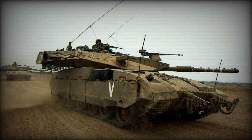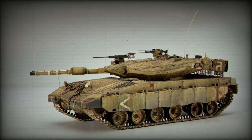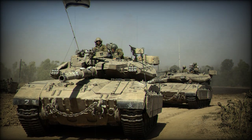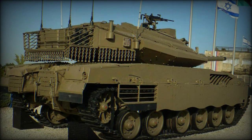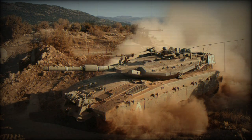The Merkava series of main battle tank represents the backbone of Israeli armor elements. The system was the result of extensive experience in the field of armored warfare done exclusively with foreign equipment, mostly US products, though some British and French systems were also utilized. With the volatile situation surrounding Israel on a day-to-day basis, it was imperative for the tiny nation to fit its inventory with a system that was tailored to the needs of the Israeli army.